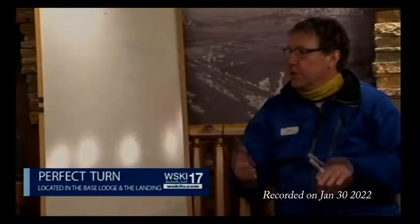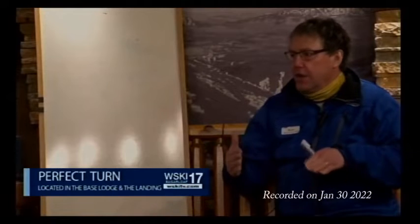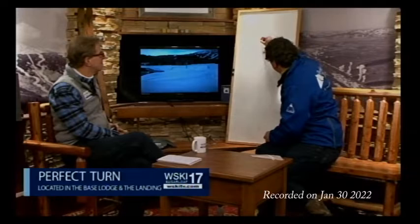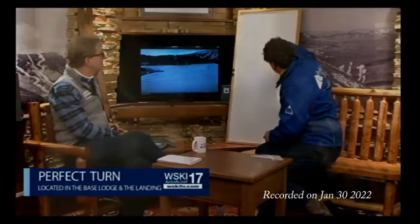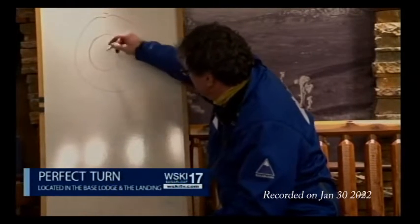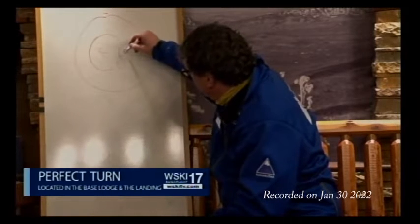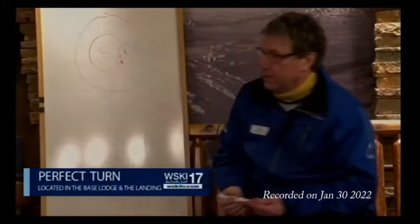So you're going to use a lot of rotary, and you're not going to use a lot of pressure, because if you put a lot of pressure in your skis they're going to sink as well. So today your Venn diagram might look like this: rotary is going to be big, and your edging and your pressure are going to be small.